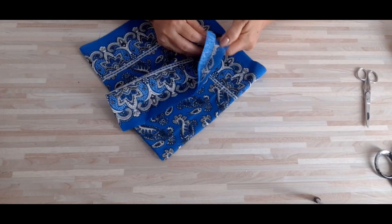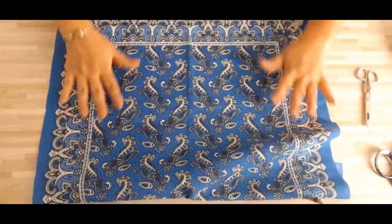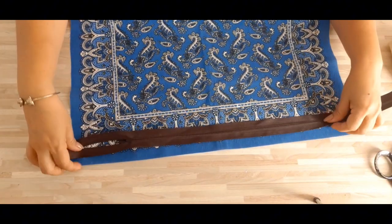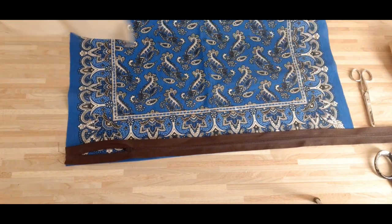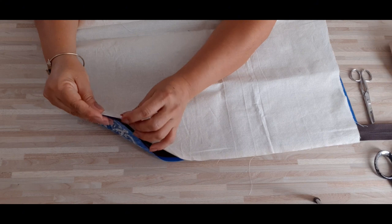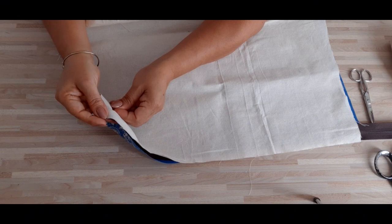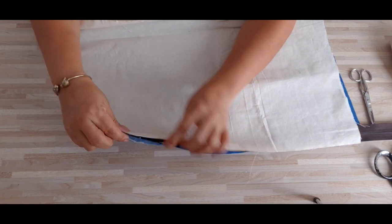En este estampado ya hemos cortado el centímetro y medio por ambos lados. Este azul está precioso, muy bonito. Ahora vamos a colocar nuestro cierre en la tela estampada. También vamos a colocar la manta, el forrito. Primero vamos a colocarle los alfileres. A mí me gusta colocárselos de esta forma. Vamos a hacer que coincidan las tres piezas.